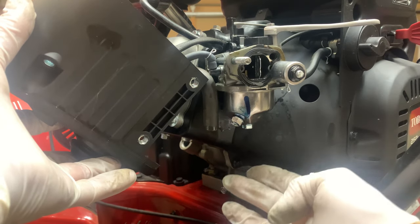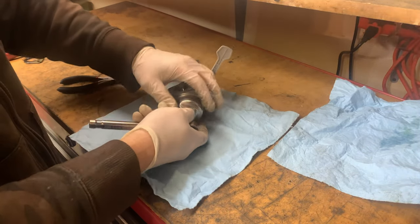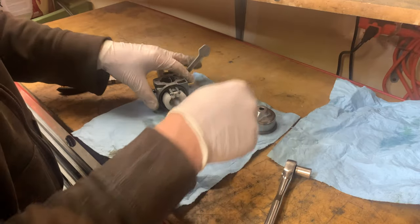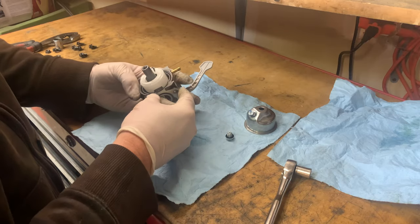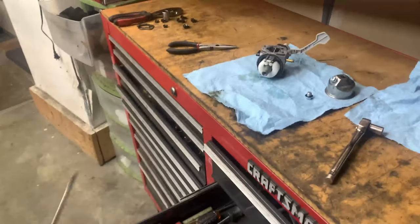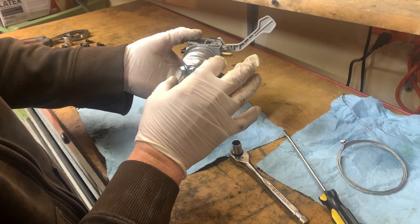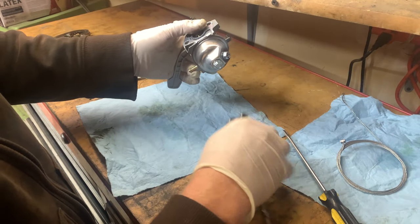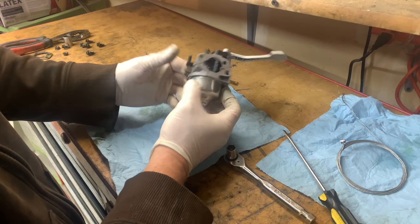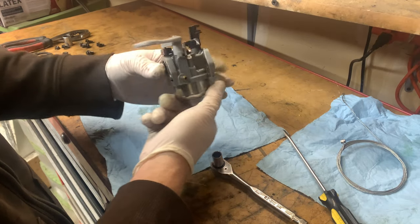Let's just pull this carburetor out, take this apart, and see what's going on. You just remove this 10-millimeter bolt off the bottom. The seal here looks good. The bowl is now seated correctly. I'm working on this for a customer — I don't know what they did or did not do to it prior to calling me, but there was definitely a gap right here. That is gone. I have a suspicion that if we put this back on, we're going to run.